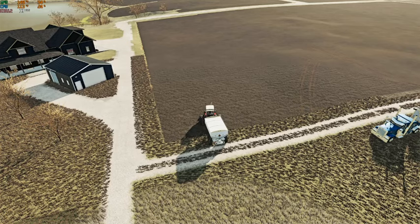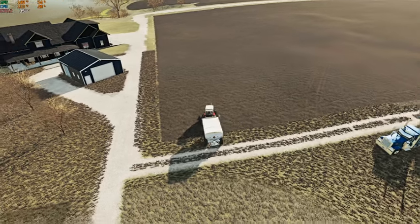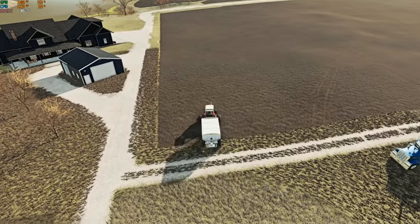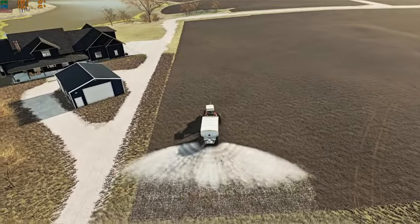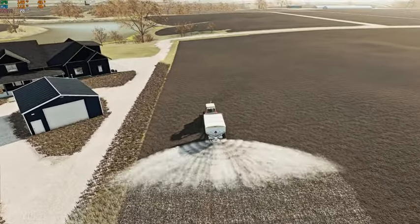We're going to go ahead and shut this HUD off and we are going to get moving on spreading some lime.